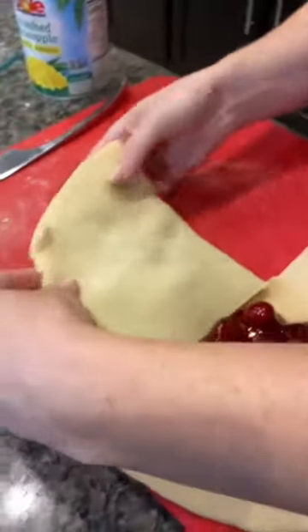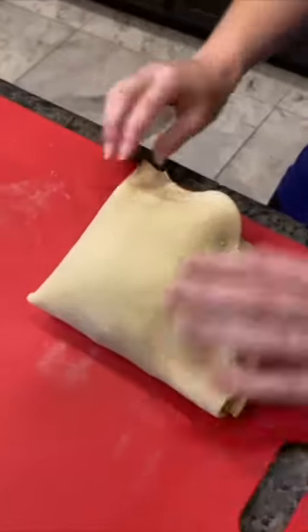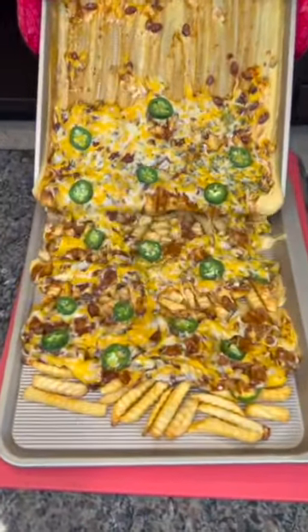These food hacks are going to change your life. This four-layer pie is delicious and the possibilities are endless, but this is the best way to make chili cheese fries. Trust me, you're going to love it.